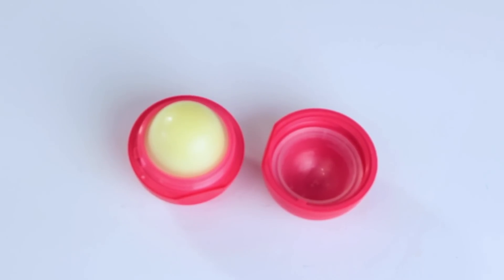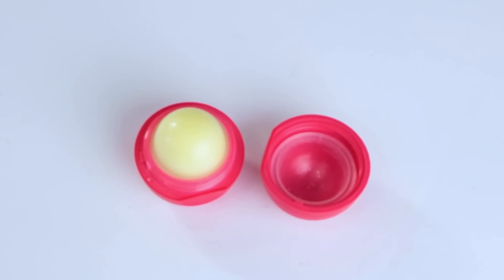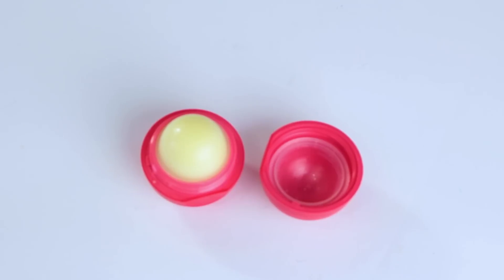We are going to start off with an EOS container. I'm going to make mine with a new EOS, but you can also make this from scratch if you look at my older videos.